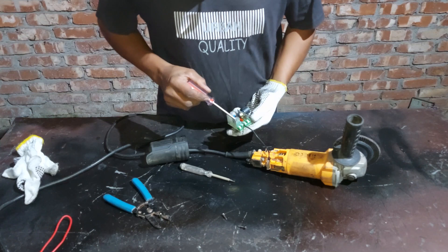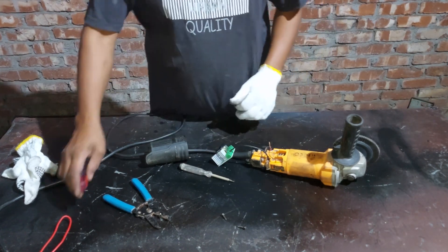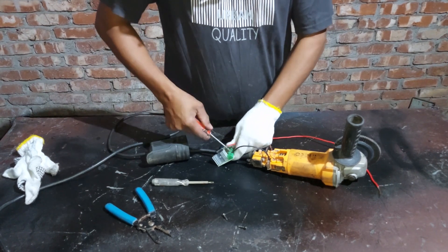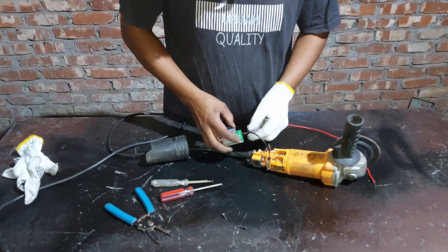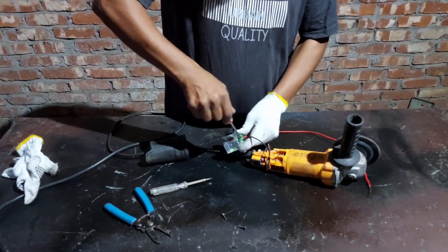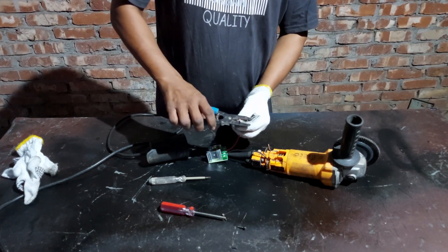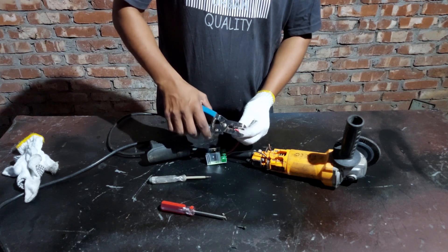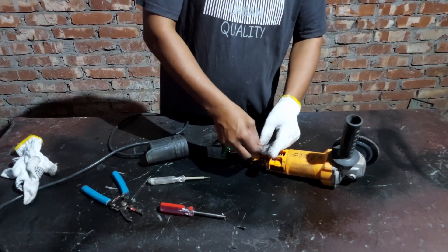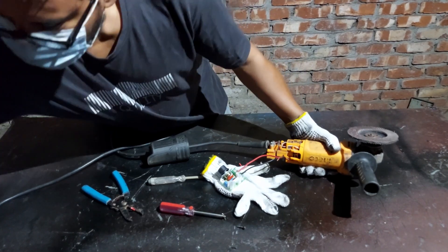Here I will use only the phase in and phase out option. I will connect the phase in pin with the angle grinder power line and the phase out pin will connect to the motor coil of the angle grinder. As I mentioned earlier, I am only using phase in and phase out pins, so let's try it now.